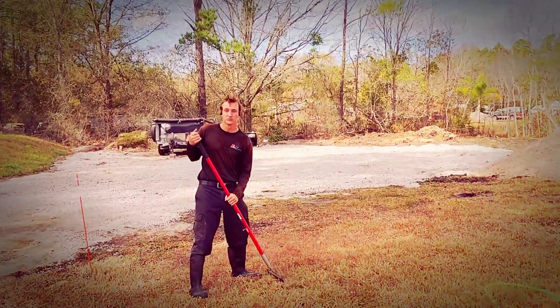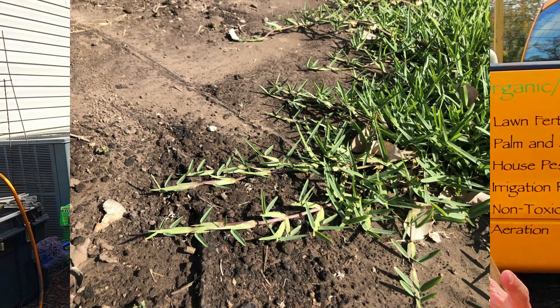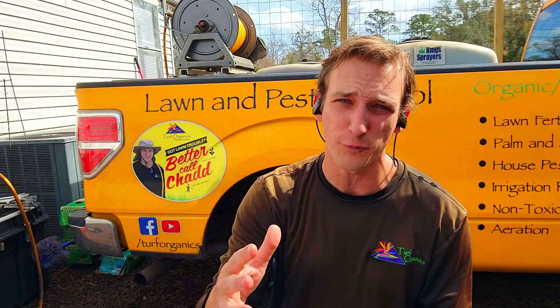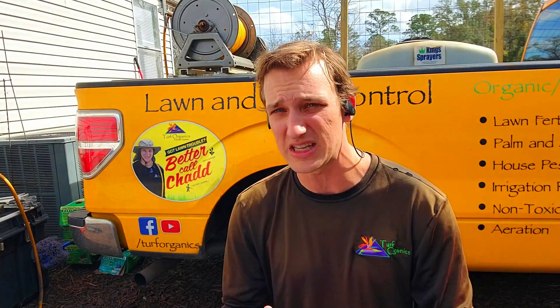Another really important thing: do not rake out the dead grass. That dead grass will protect the live runners underneath. Remember, St. Augustine grows more like a vine than most other grasses — the runners grow across the top of the soil and shoot the grass blades up. So when you have all that brown grass, those runners are still live and green underneath. That dead grass insulates those live runners, protecting them from more cold temperatures. If you rake it out and another cold front comes through, those live runners that were going to bring your lawn back in spring will die. Do not rake out the dead grass.